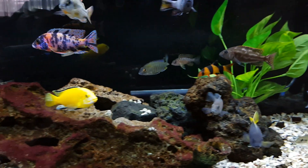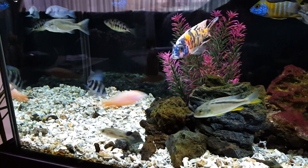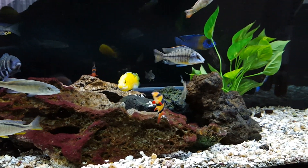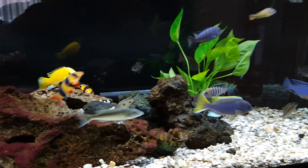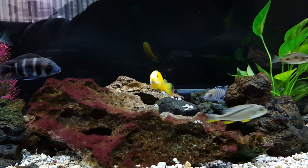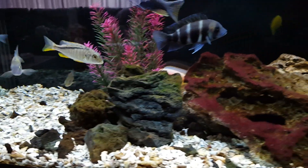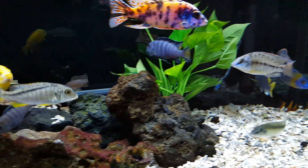Reason number four why you should not get into African cichlids: you will never be happy. You will see a fish that you will never own and wish you could. You will see a tank that looks bigger and better than any tank you will ever own. You will see folks who have better filtration, better media, more expensive filtration than you could ever buy. And you will suffer. But in the end, it's okay — you'll do it anyway.